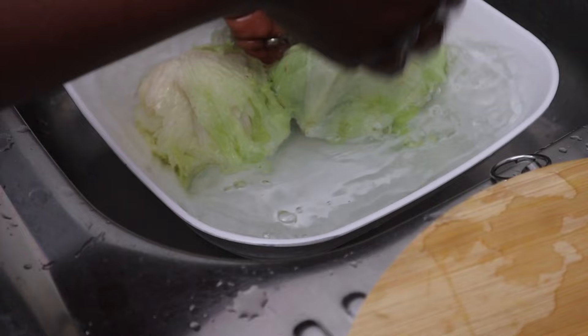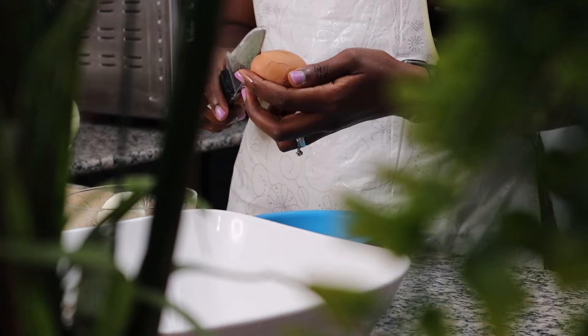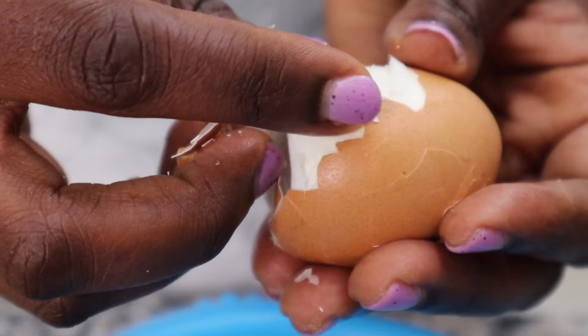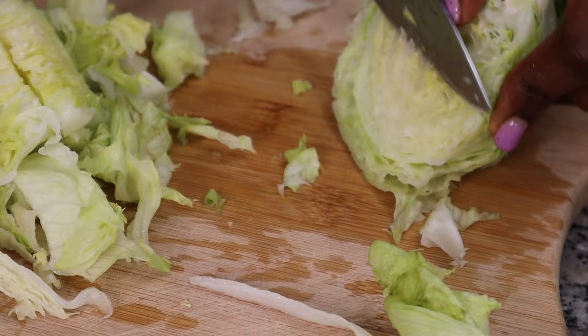Oh my goodness, we have a visitor in our kitchen — we keep finding grasshoppers! I don't know whether it's because it's too hot outside; we're going through quite a heat wave right now. They keep coming into our house. I don't like bugs, but as long as they don't bug me, I'm fine.